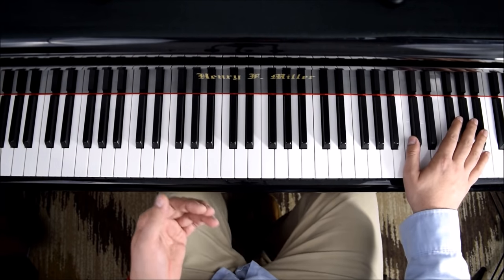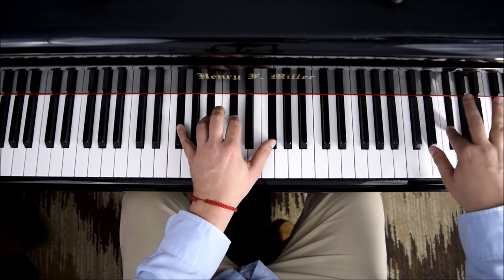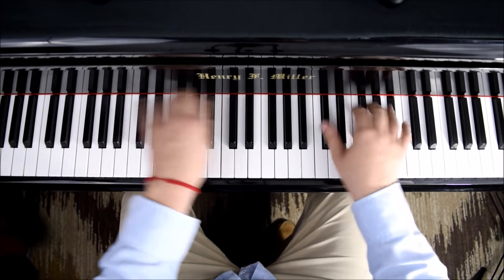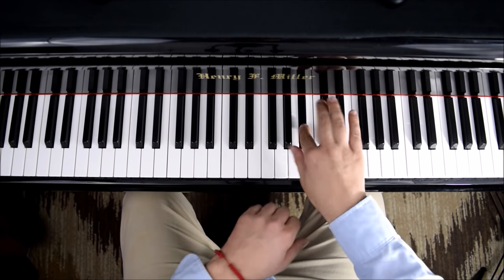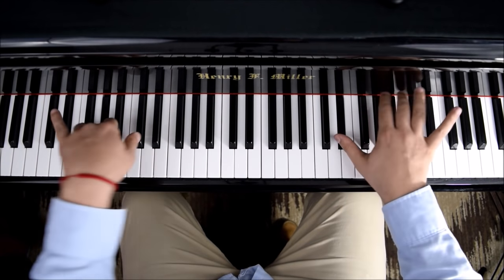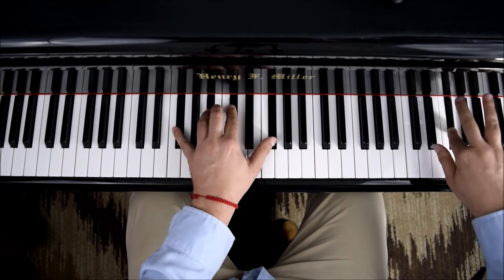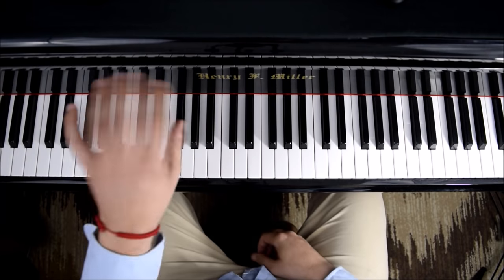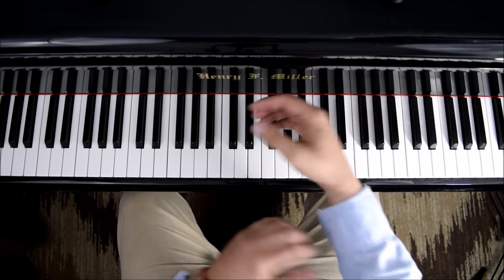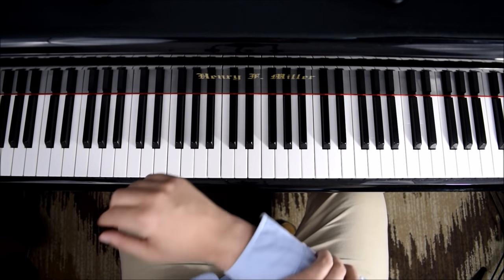After all this, I start playing the etude and exaggerating the rotation. I try to rotate each time — rotating a lot to see if I get tired in the shoulder. Eventually the rotation becomes smaller and it becomes much easier.